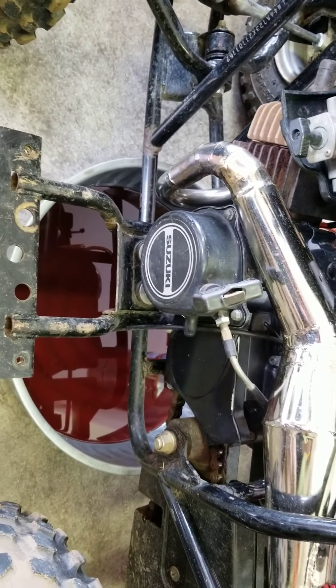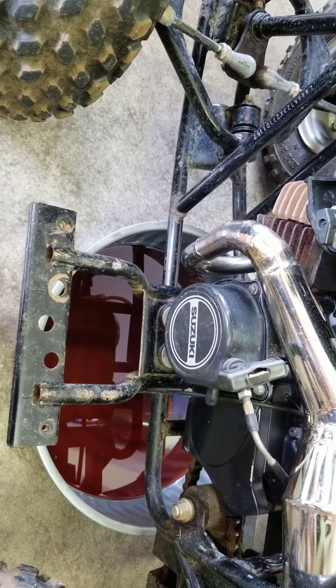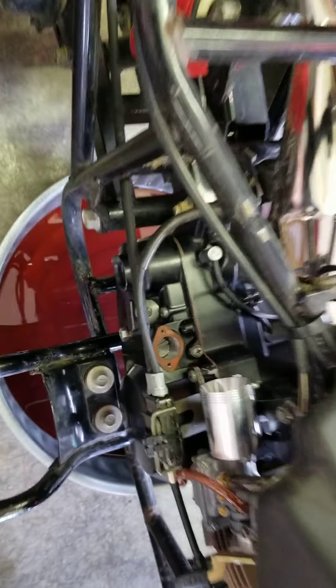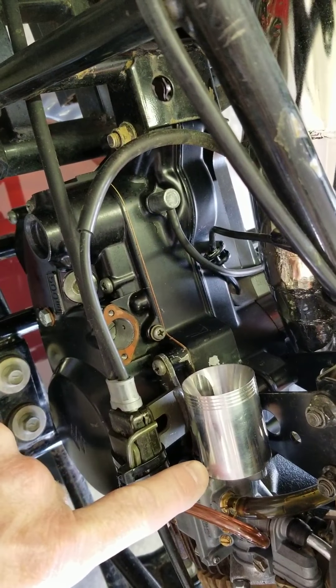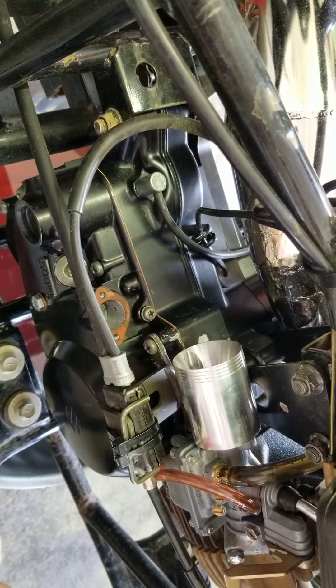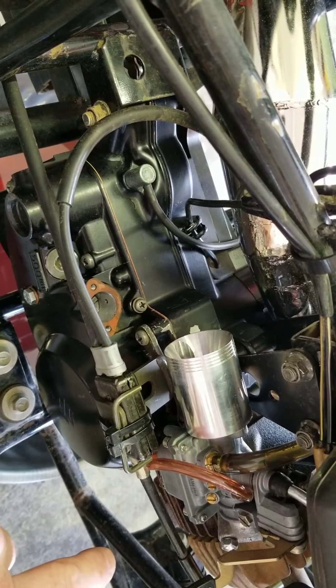In the kit you get your pipe, you send the head in — I believe they mill the head — and you get a piston and rings. On the other side you get this machined block of aluminum which adapts to the K&N air filter. I believe they also give you the jetting with it as well.